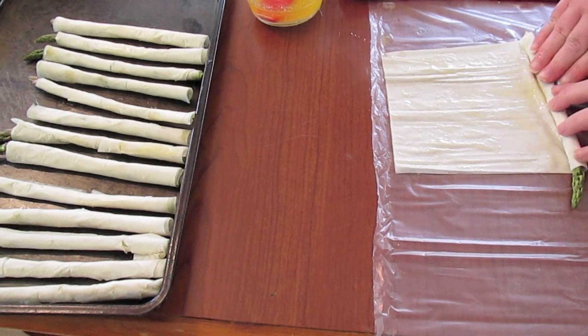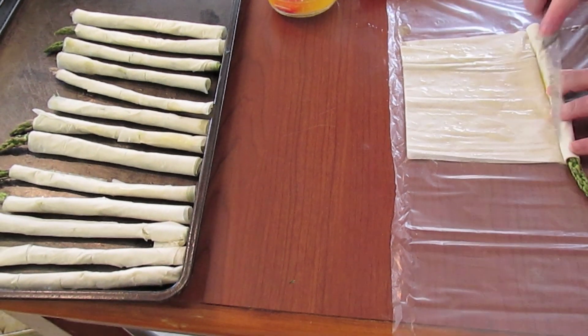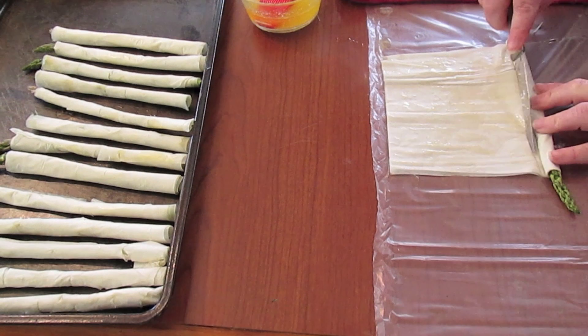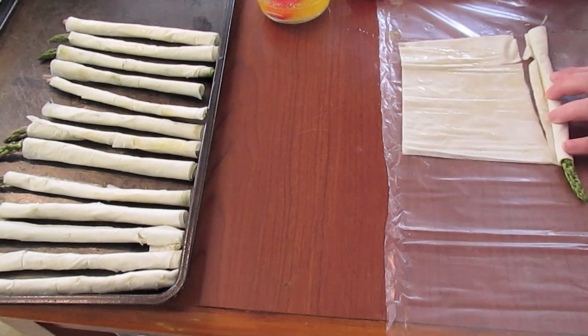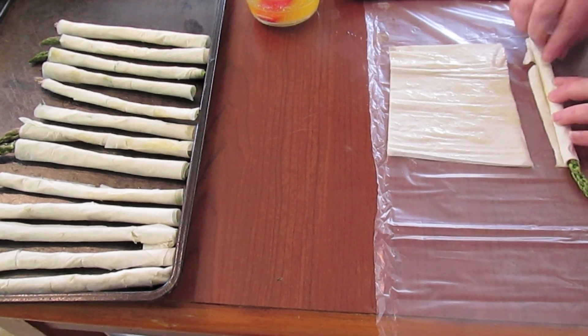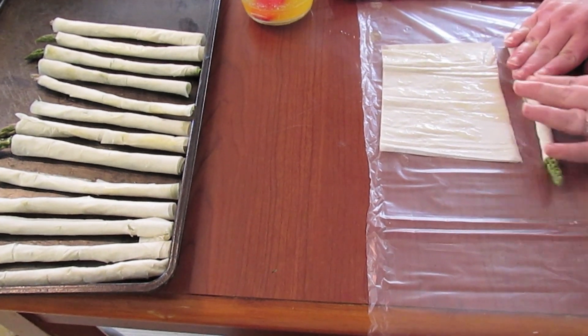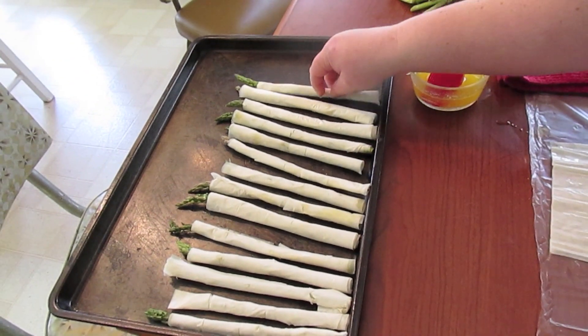Just keep rolling — I go halfway because that's enough for this spear. Then I take my knife and go right across to cut it. Press down, roll it to the seam, and press down again. Then you put it seam side down on a cookie sheet.